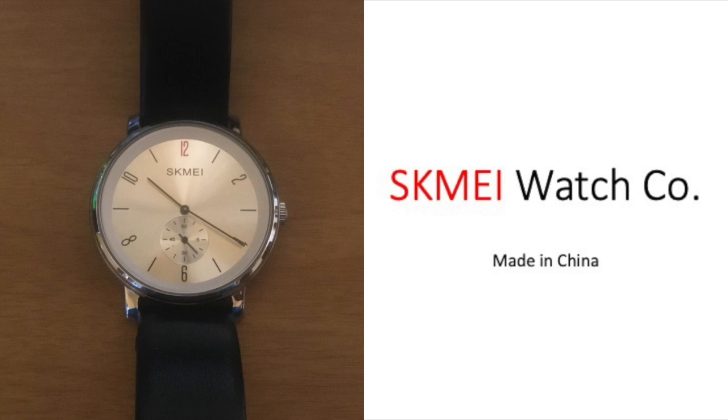Welcome back to my channel, continuing on with the Tsukime watch company. Today we'll be talking about the Tsukime 1398.